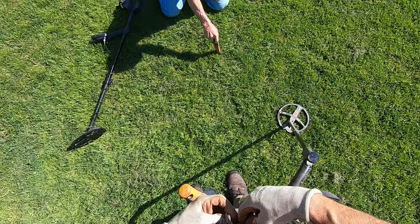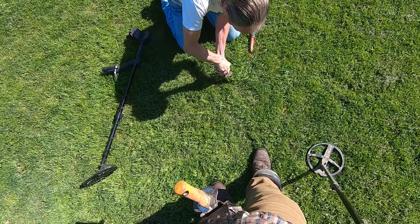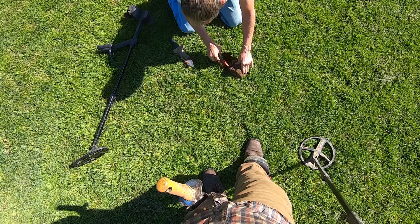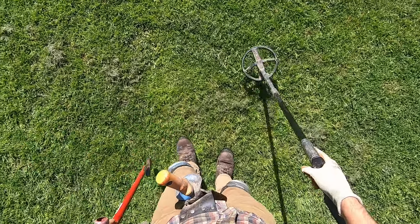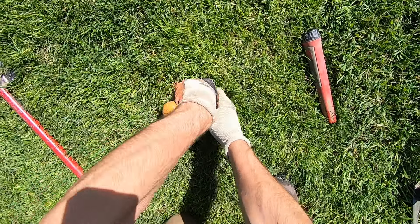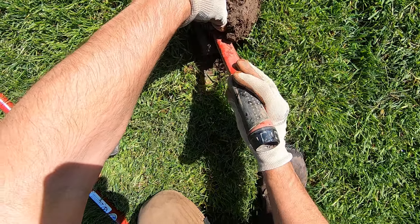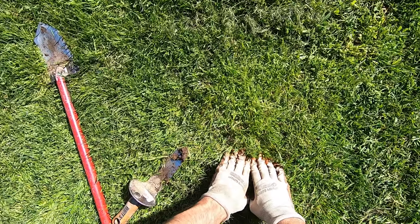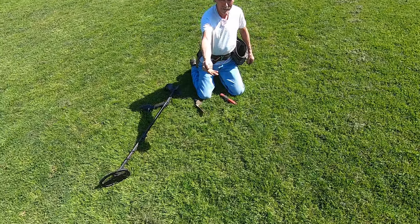Big piece of foil — yeah, right here. It sounds like something big, like an oil seal. It is freaking deep — got to be some deep foil. Super, super deep. I'll use my hand to probe this one. Right there — it's a nickel. You thought that was foil? Look how thin it is — it's taco'd. Wasted nickel.